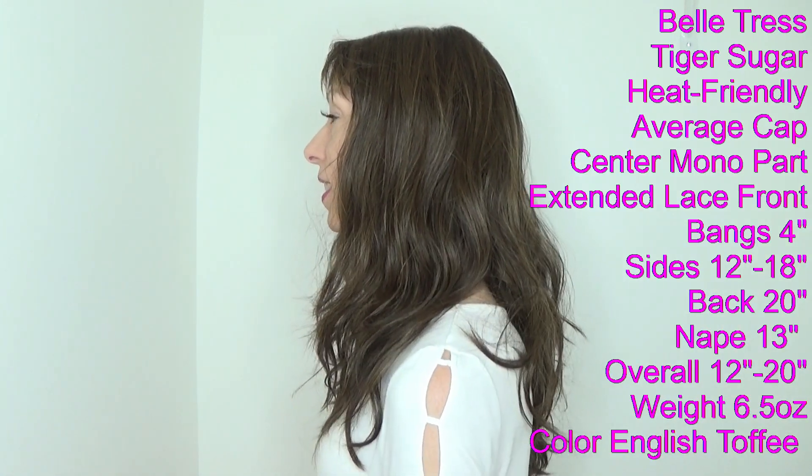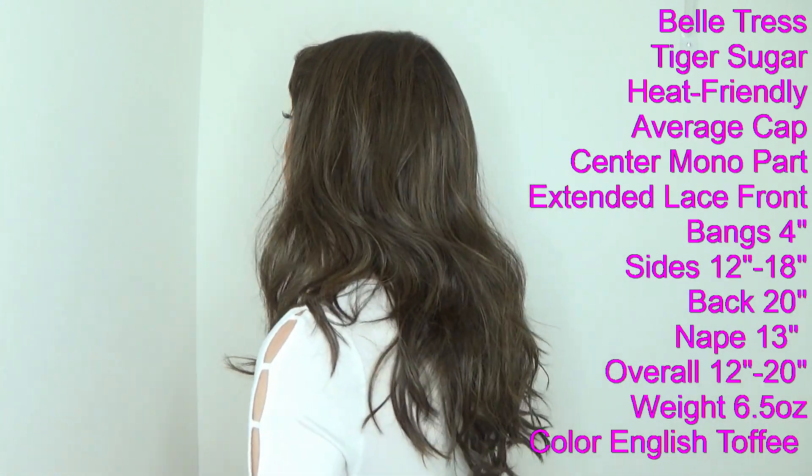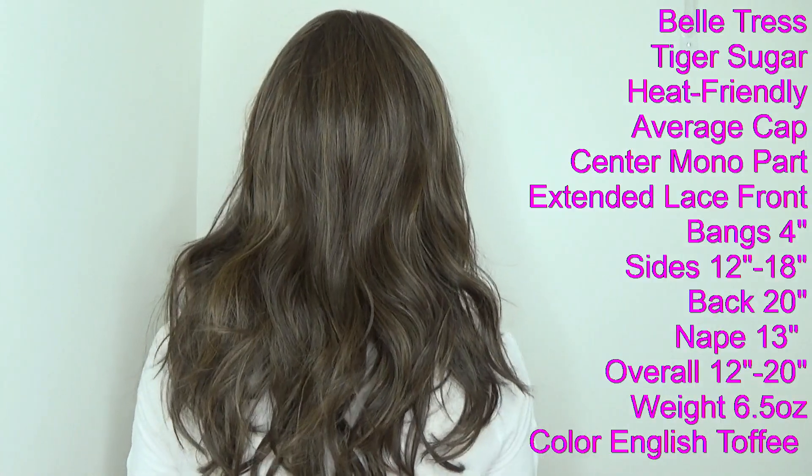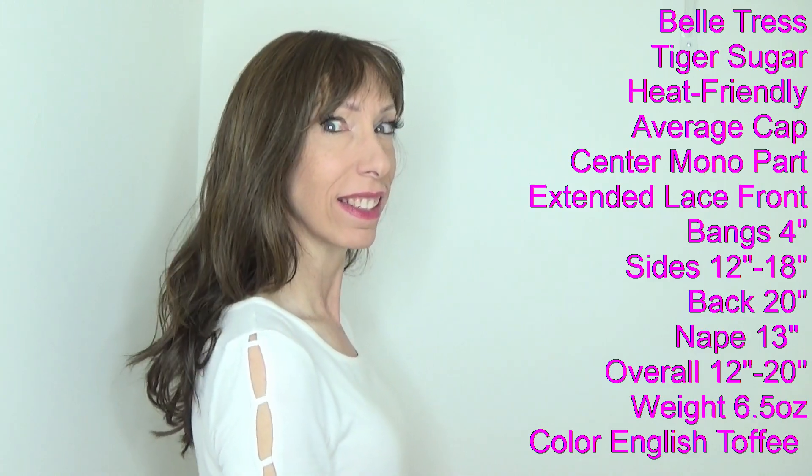Let's take a look at this gorgeous style from all sides. I am wearing Tiger Sugar in the beautiful brunette shade English Toffee. This is a chocolate brown blended with rich medium brown, and it has warm caramel highlights throughout. Let's take a look at it outside in natural light to get a better idea of this color.